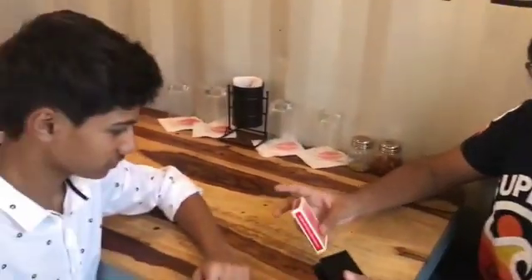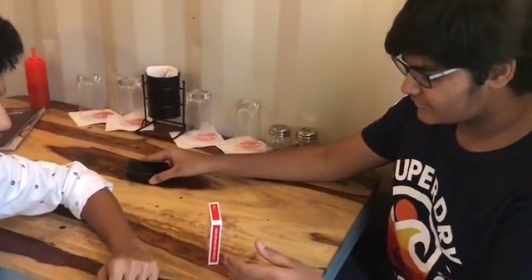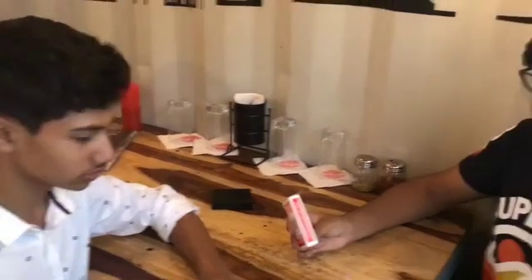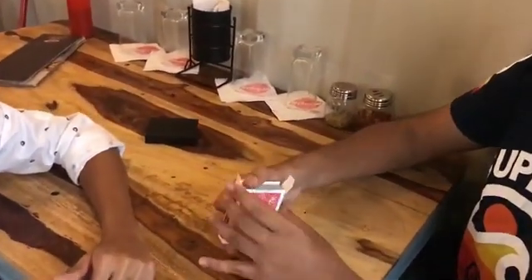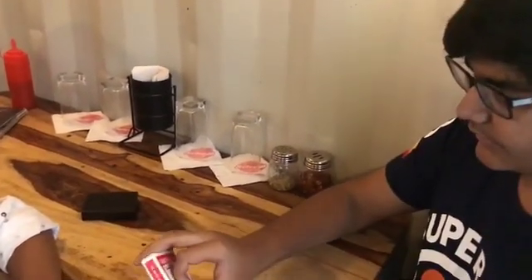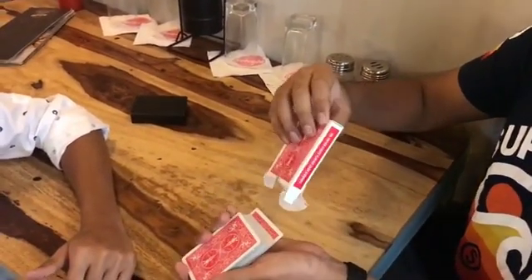Hey man, I have a deck of cards. Just go ahead and say absolutely any card in the deck. The 5 of Hearts. You could have said absolutely any card in the deck, and you just so happened to choose the 5 of Hearts.